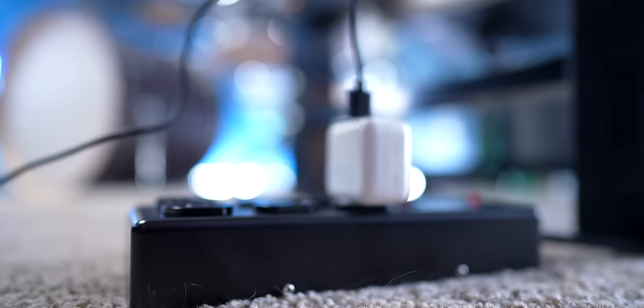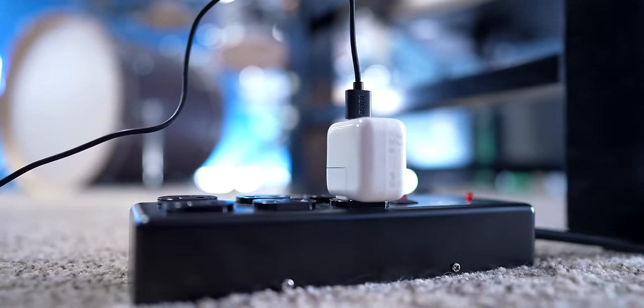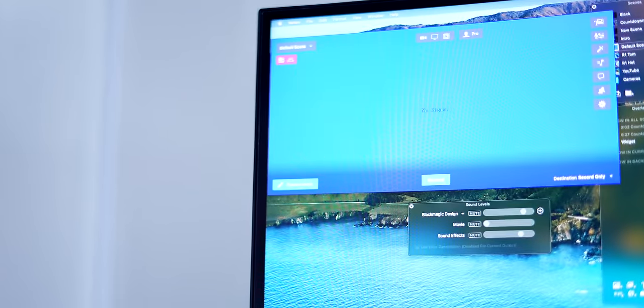Once you've got the converter plugged in and powered on, before you connect your camera source, you're going to see a blue screen pop up on whatever software you're using — in this case, I'm using Ecamm Live. And then you can let the blue screen nostalgia whisk you away to a time of four by three aspect ratios, low resolution, and 'be kind, rewind.' Good life advice.